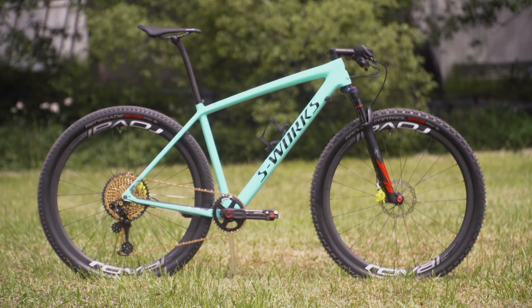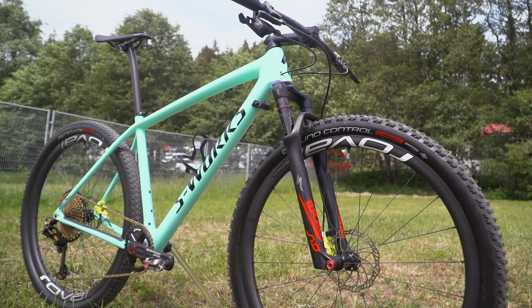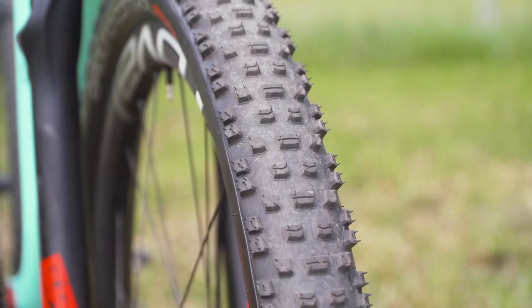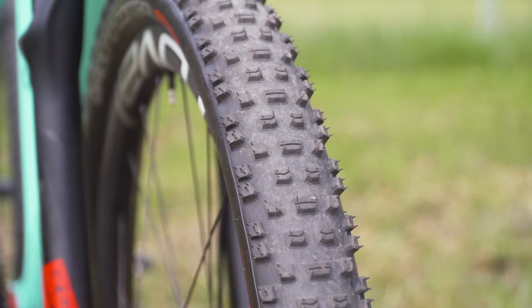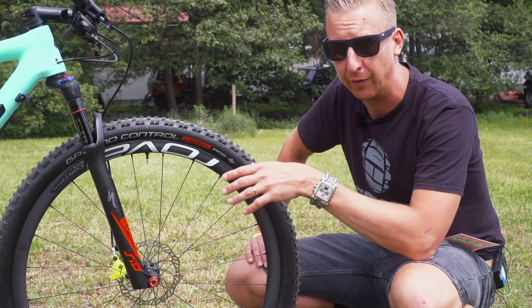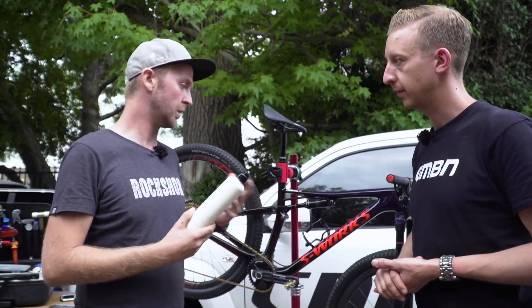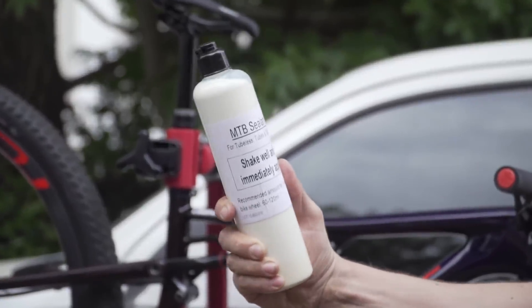The wheel set is the Specialized Roval Control Carbon SLs — a super light wheel set with a 25 mil internal rim width. It's got that new Ground Control tire on the front, a bit more of an aggressive tire compared to what we've seen Sam running on other courses, but of course Albstadt did have some pretty adverse conditions to cope with. Tire sealant on the inside is that brand new Specialized sealant that we saw the riders using in prototype stage in Stellenbosch.